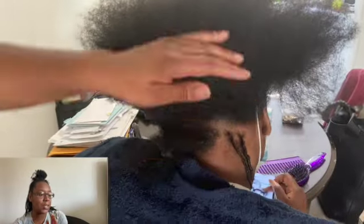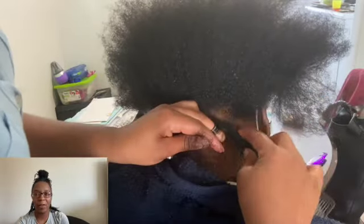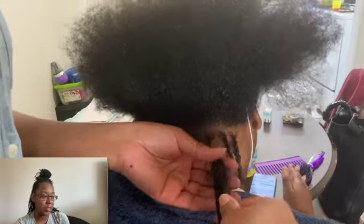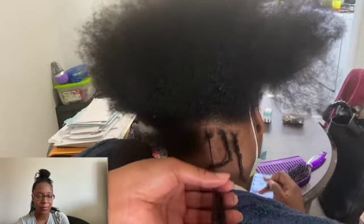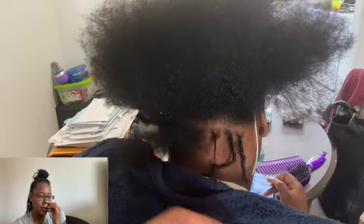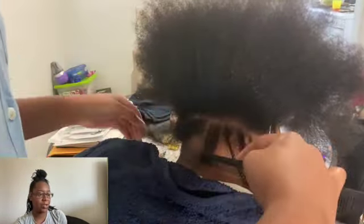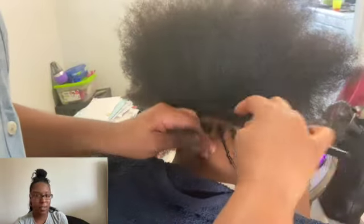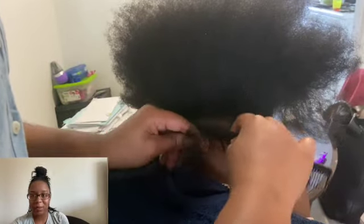In this vlog you're gonna see me parting out her hair and then reparting it. I'm a stickler for parts for whatever reason — I'm never satisfied with the way it looks the first time. I'm always trying to make sure that I get her lock pattern, or lock patterns on my clients' heads, as nice as possible.